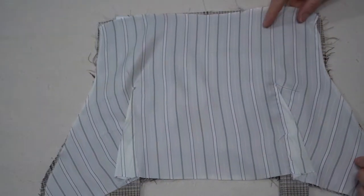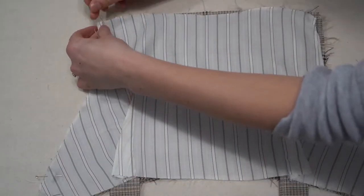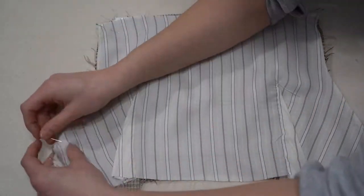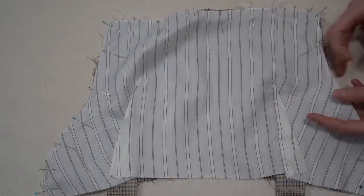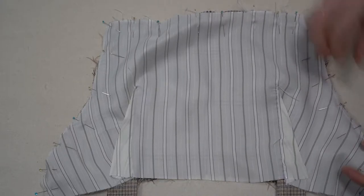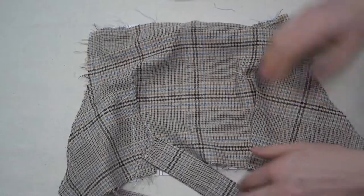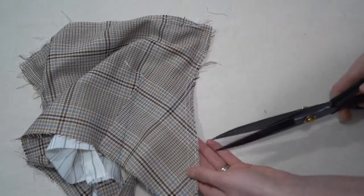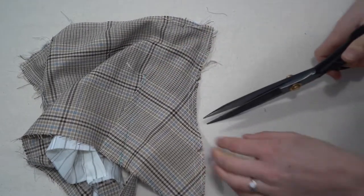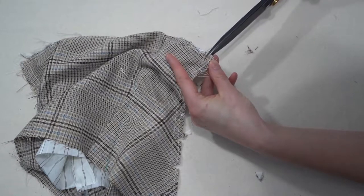Once basted, sandwich those straps together with the lining piece. Pin the lining going all the way around the perimeter of the bodice leaving the bottom edge open, then stitch with a 1.5 centimeter seam allowance all the way around. To create ease, clip the corners — cut out little triangles to remove fabric so it breathes and lies nice and flat. Clip along all curves and points.